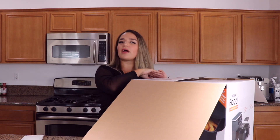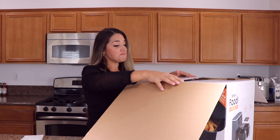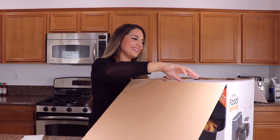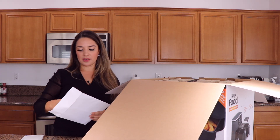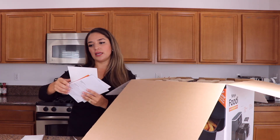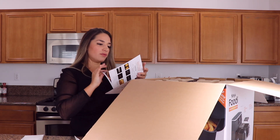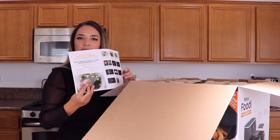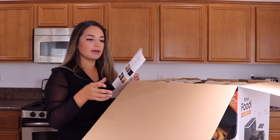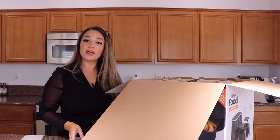This is the air fryer that cooks two foods two ways, done at the same time. Sold — that's basically what sold me on it. It comes with this Kickstarter order of recipes. Really, Ninja? This is all you could send us? Minus one star. You could do better.